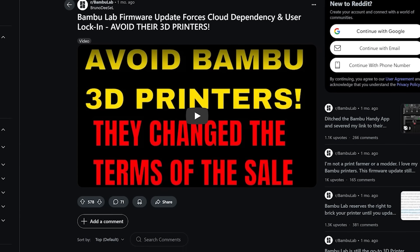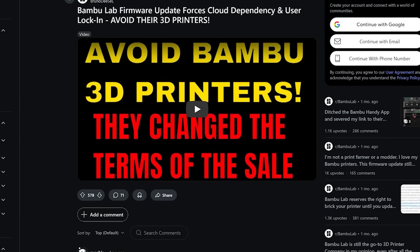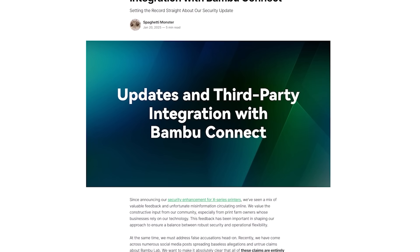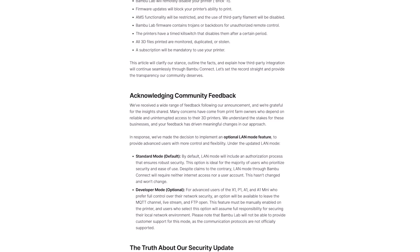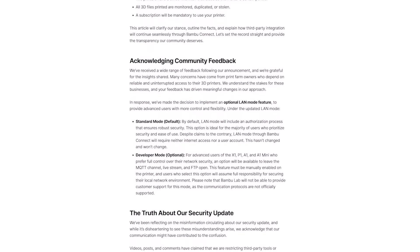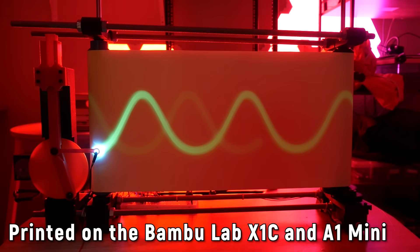So does that make the X1 Carbon the best 3D printer? Well, no. There are things I like about it for sure, but there are also things I don't like. I'm not a big fan of how the hardware is completely proprietary and locked down, and the company's direction in firmware updates makes me worry about how accessible the machine might be in future for other brands of filament and other slicers. But it does print really well, so I continue to use it.